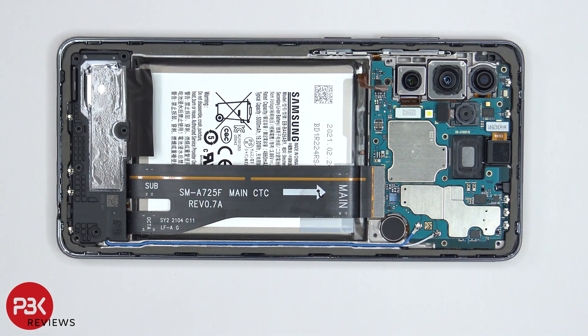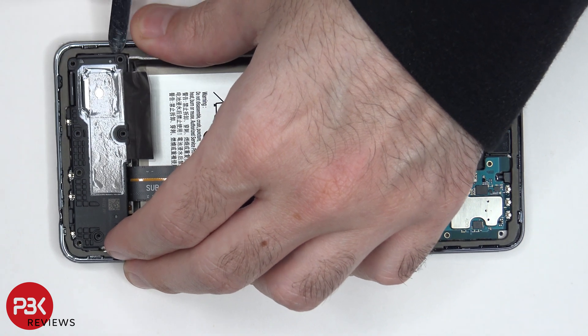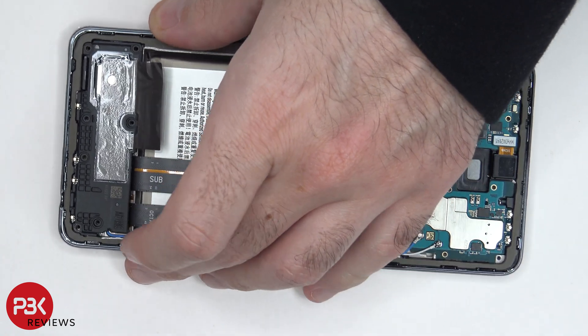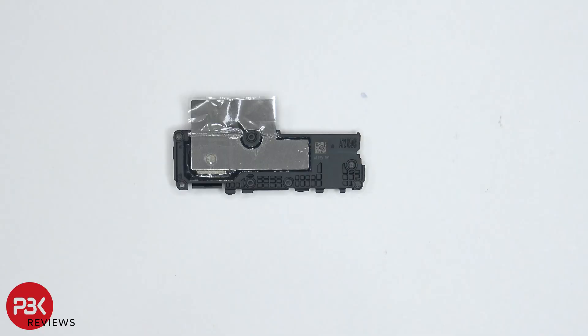We're going to remove the speaker assembly. There's also a graphite sheet over the speaker assembly over here.